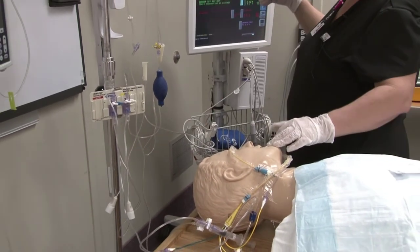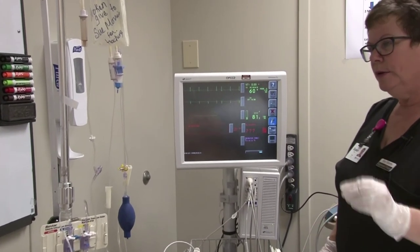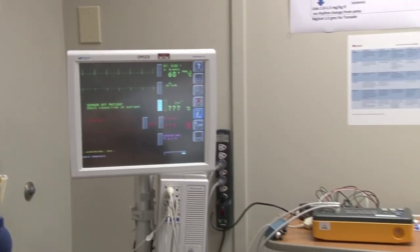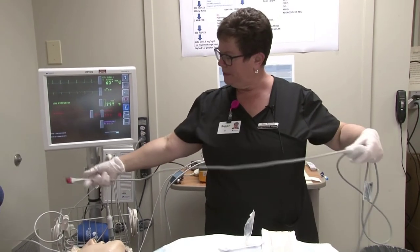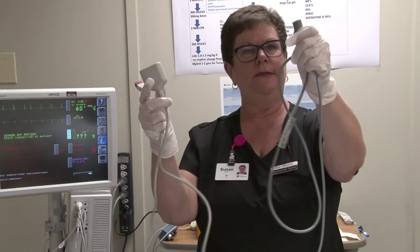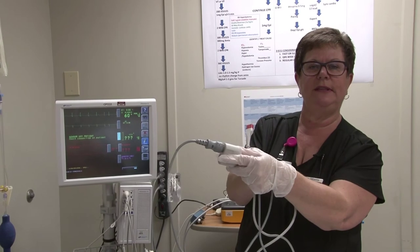Up on the monitor you have nothing except your ECG. In order to display waveforms you need two cables. You will have this connector that goes into the Spacelabs monitor and two long gray cables; one end friction-fits into the cable and the other friction-fits into the red area of the monitor, just like setting up an art line.